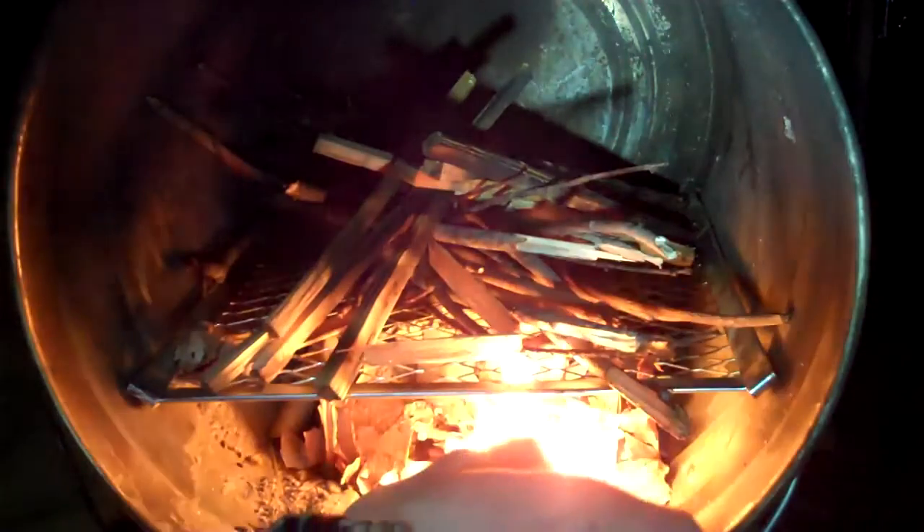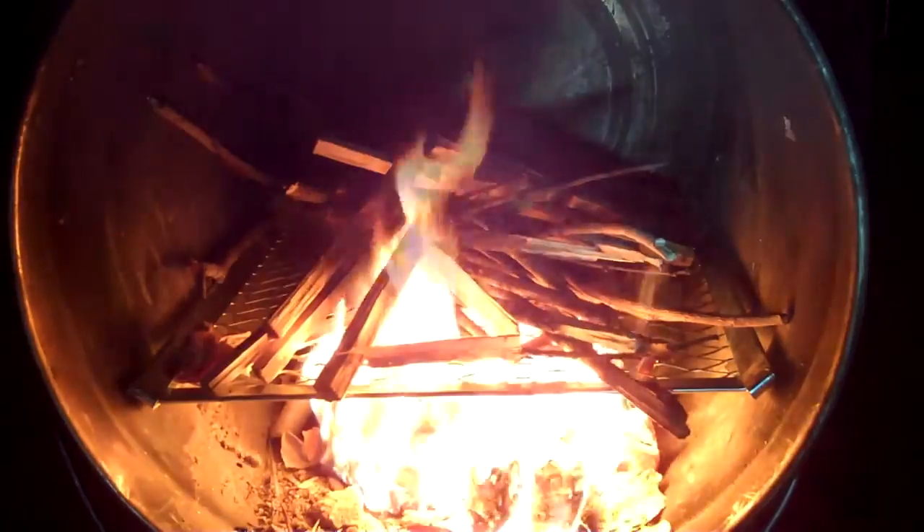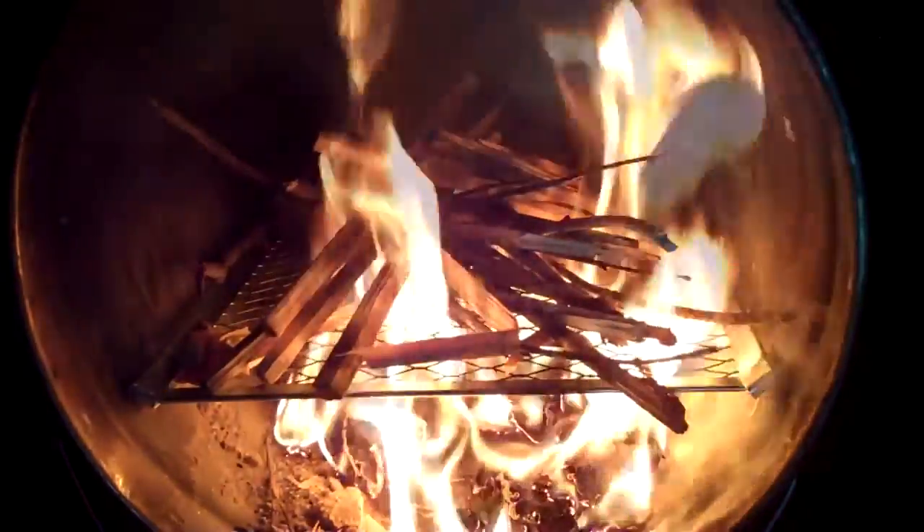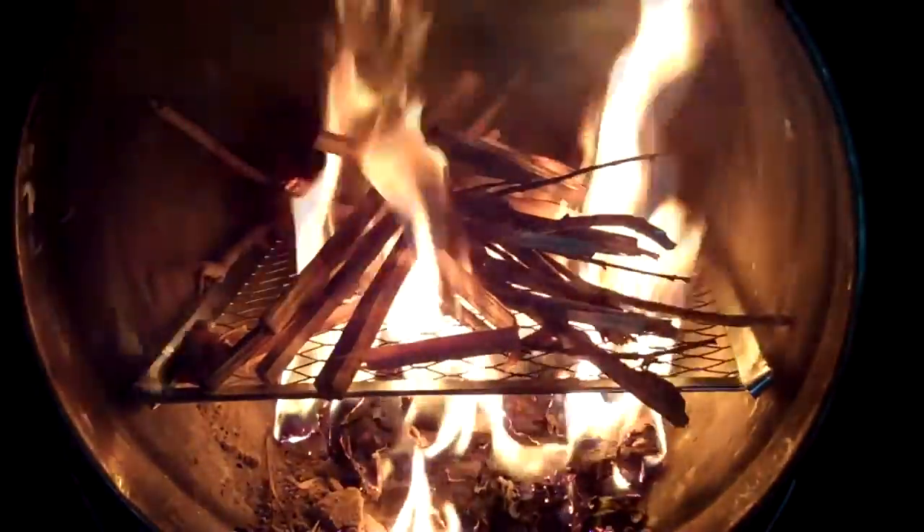We're gonna forego the ferro rod because, well, we know how to use one of those, and we can just use a lighter tonight. There we go. All right, sweet, we'll be going in no time.